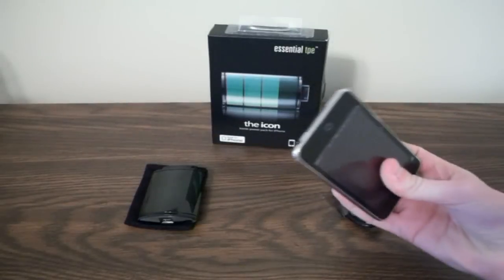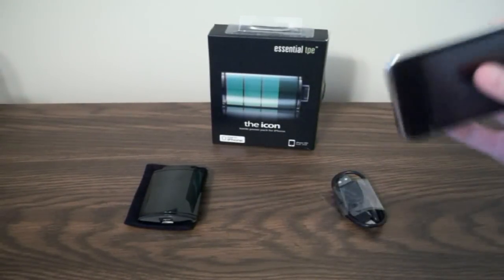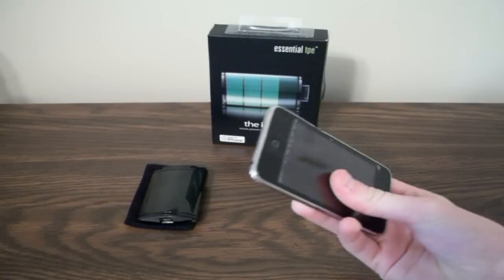One thing I'm going to say before I start is you must have the case off your iPhone or iPod Touch if you have a hard case. And if you have a rubber case, then this should work fine.